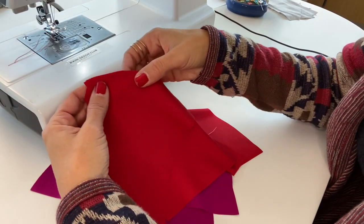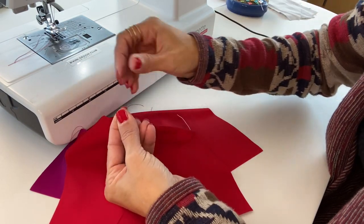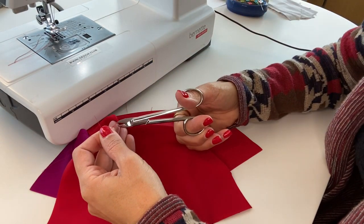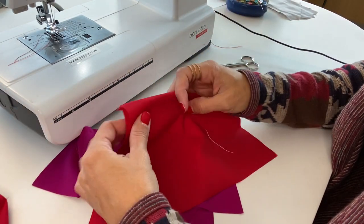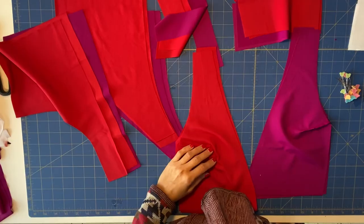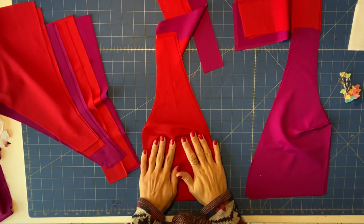Our darts are sewn and now to finish them we just tie two knots and cut the excess thread. This will make the dart look nice on the fabric — the bust points will be very clean once it's ready. Do this for all four darts and we are ready to continue with our swimsuit.